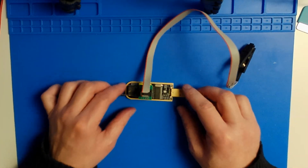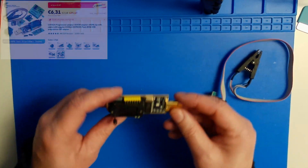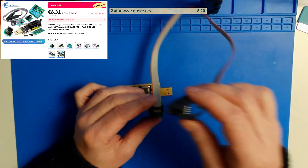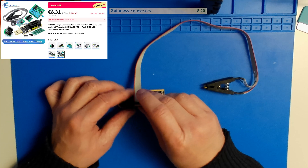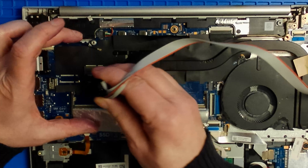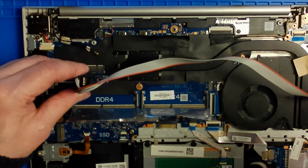The first thing you need is a CH341A IC programmer, which is available for less than a pint of Guinness in a cafe at Aliexpress. I bought one instead of the pint and even had enough money left to make myself some orange juice. This programmer comes with a handy clamp that we can clamp onto the BIOS chip while it is still on the board — so no need to desolder.